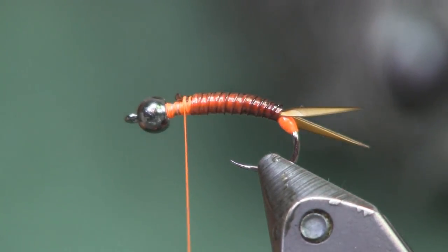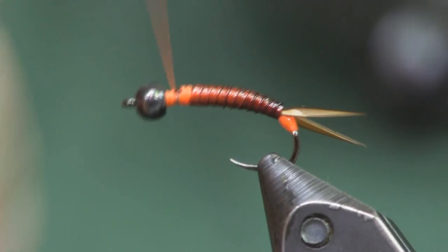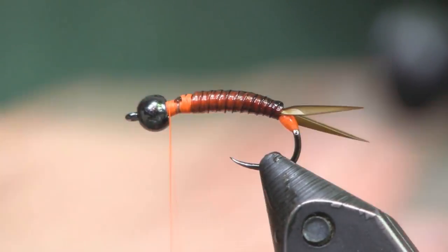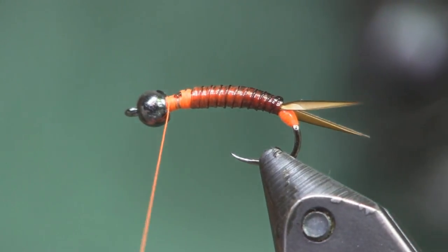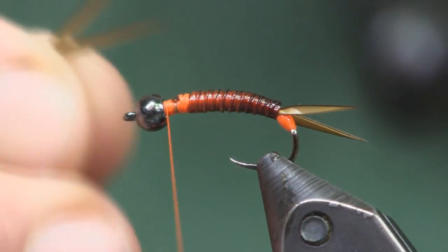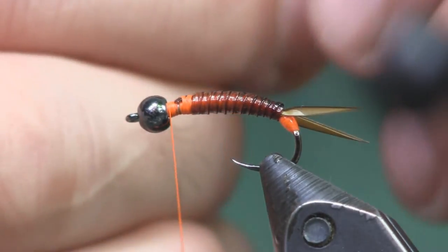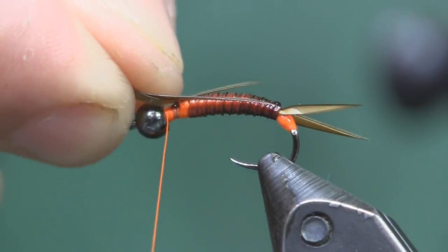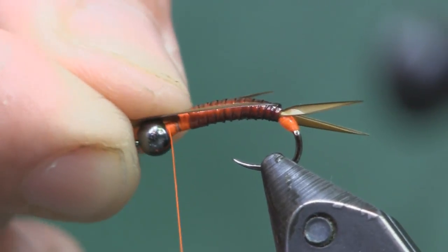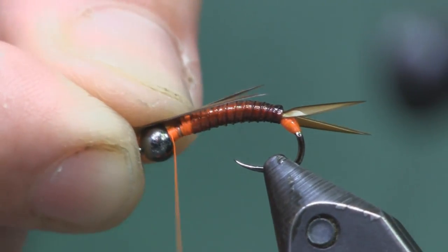When you cut the tubing off it leaves a natural incline — perfect for placing the wing casing. We're going to use two more goose biots in natural brown — or yellow/cream if you're tying a golden stone. We're going to make a V with them, lay that on top about three-quarters of the way back, and tie it down good and tight.